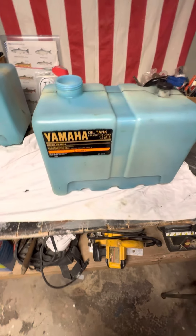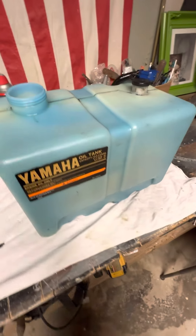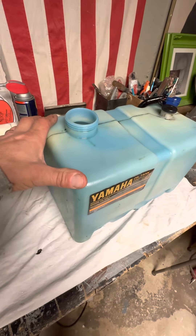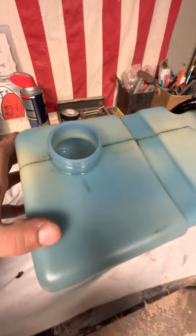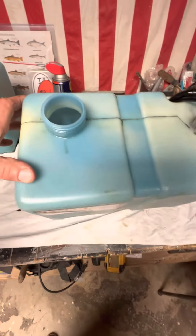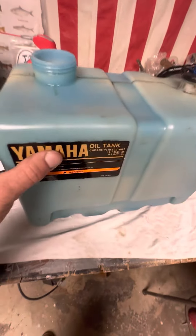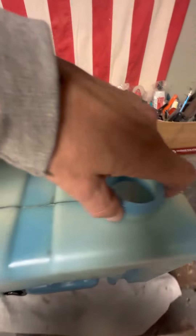This is the remote tank for Yamaha's two-stroke motors. I recently had an issue where I was getting the low oil alarm because my oil was sludged up. What I did was I removed the tank and cleaned the inside with some gasoline — put some gasoline in there, swished it around a little bit. All nice and clean now. Now I've got to replace the filter.